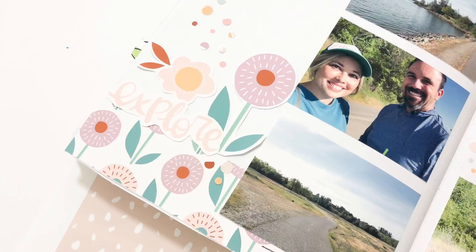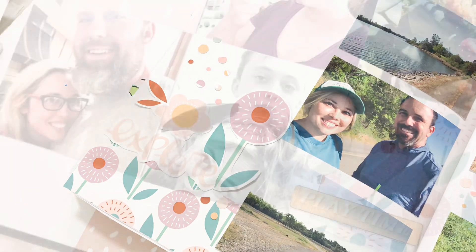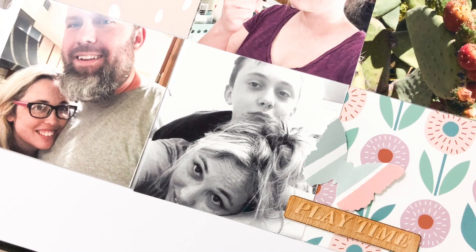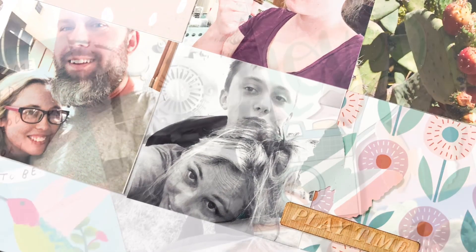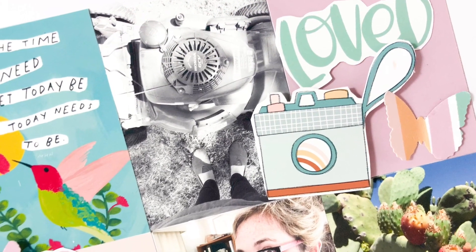I hope you guys enjoyed seeing how I used this printable kit from Mandy Ford and enjoyed seeing all my projects come to life. I would love a thumbs up or a subscribe if you are new to my channel. Thanks so much for watching and have a great day. Bye!